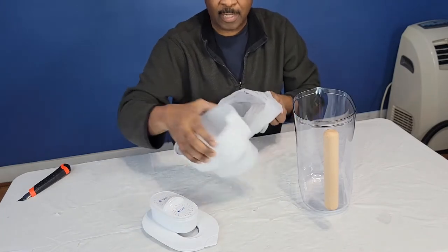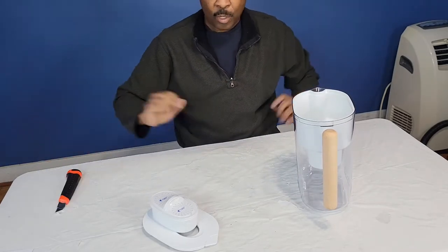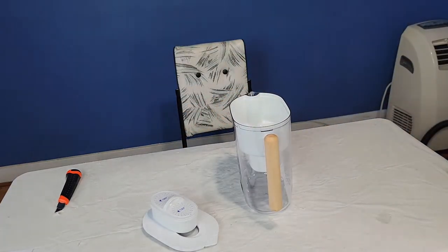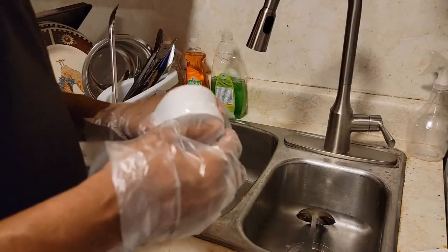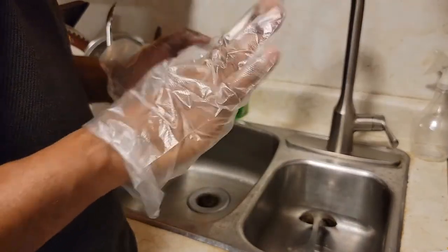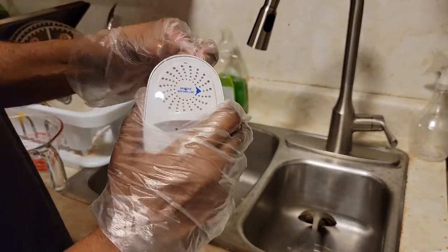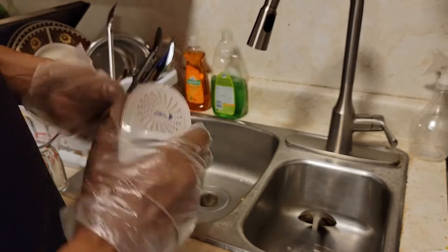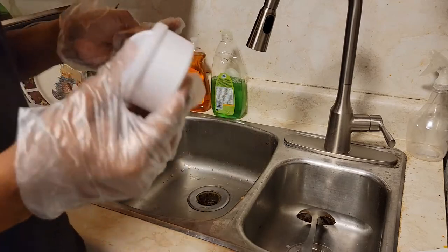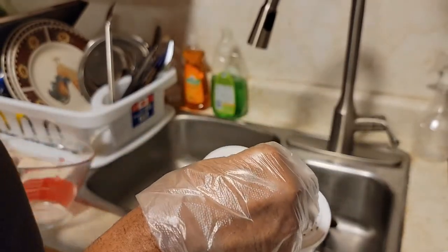I'll show you how everything works — this is still the unboxing portion. Now for step one: wash your hands. I've washed my hands and put on some gloves. Then you take the filter out of its plastic packaging — come on, out of the plastic nice and easy. It says to take the filter and put it in cold water.